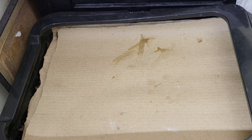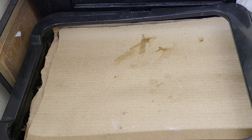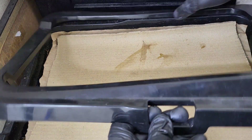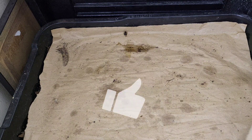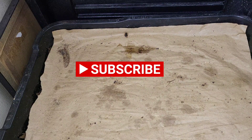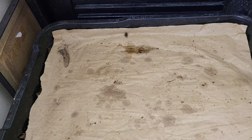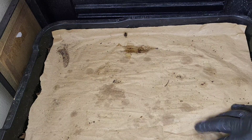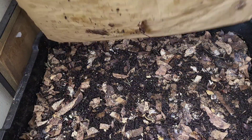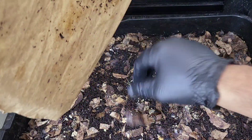Hi everybody, welcome back! Happy new year to you guys. Today we're going to do a quick check-in on our worm bin. I'm also going to talk to you guys about the benefit of using worm tea in your worm bin. Before we go on, please like the video, hit that subscribe button and ring the notification bell for more updates. Let's get cracking — I just want to remove this moisture barrier.